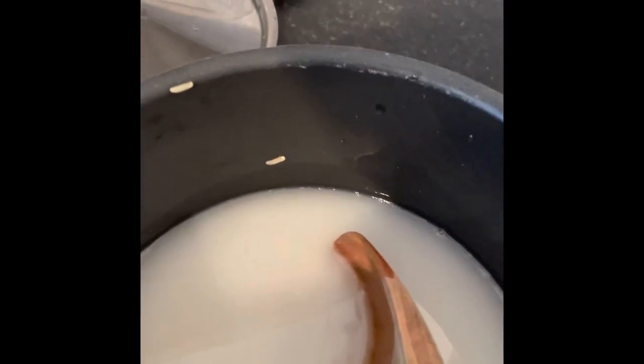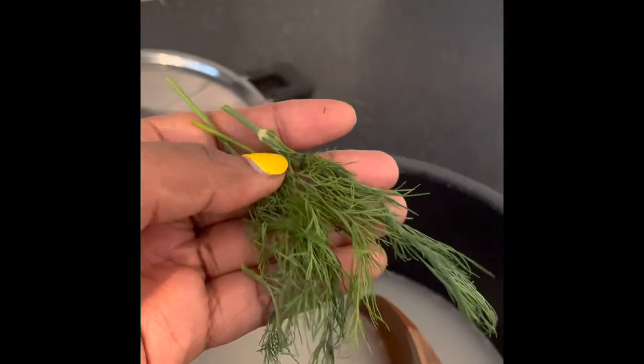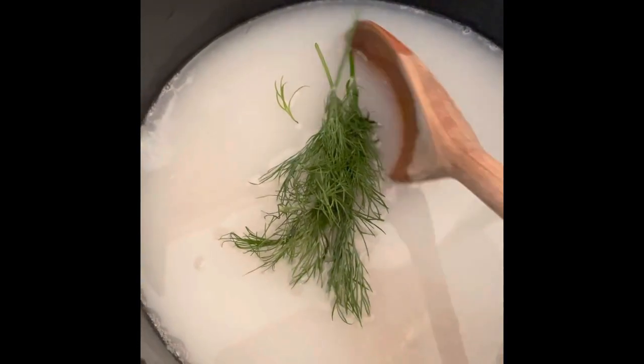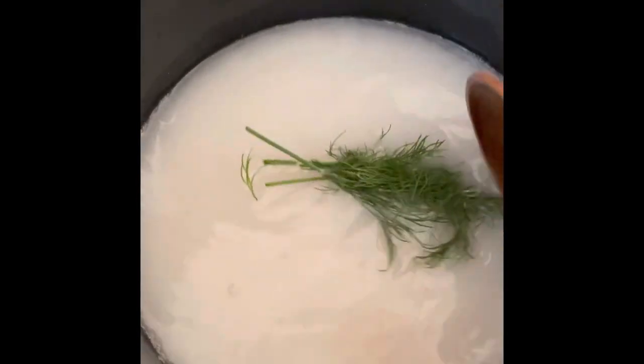And then I'm going to go ahead and put some herbs. So here I'm using dill, just to give a bit of fragrance to the rice. You can use any other herb — coriander is really nice as well, with a bit of lime. I just wanted to try this out today.